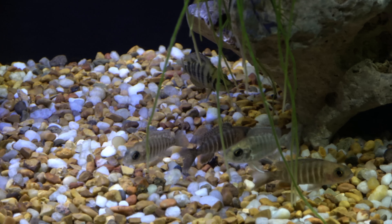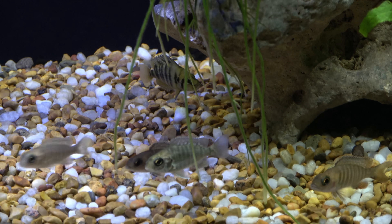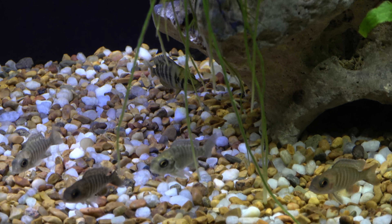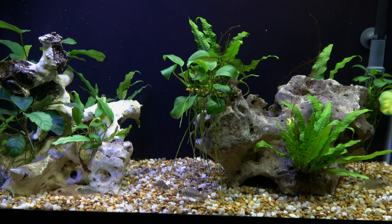You'd be surprised by the crazy stories on the forums — fish can survive in like the tiniest amounts of water. Not that livefishdirect.com has had that experience, I'm just saying.